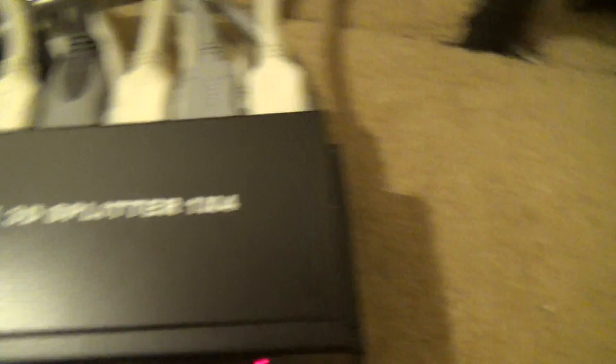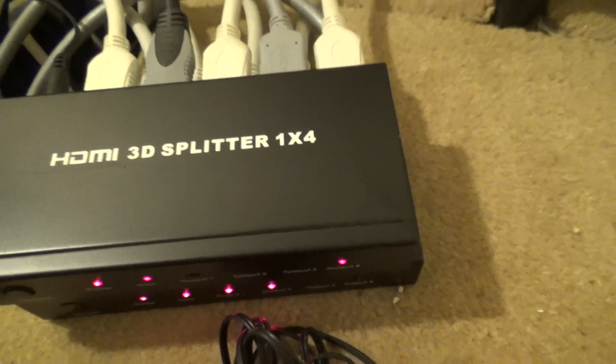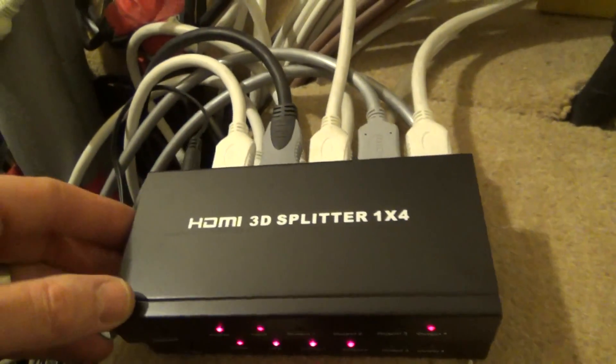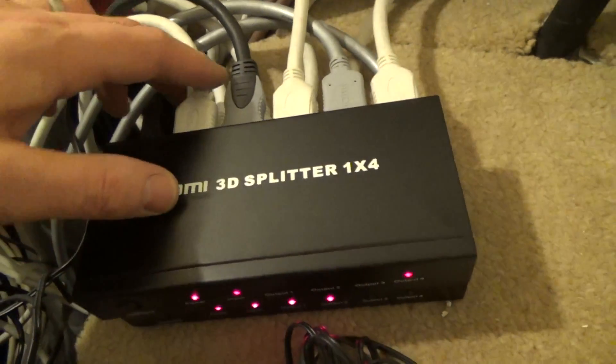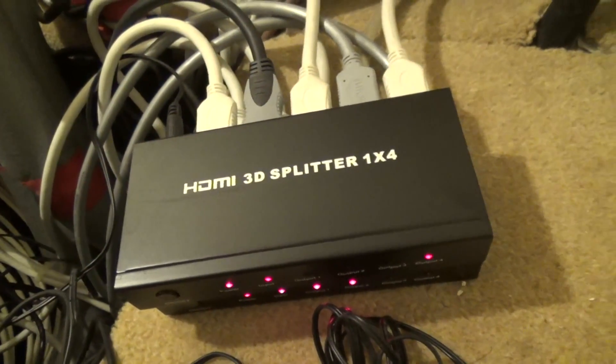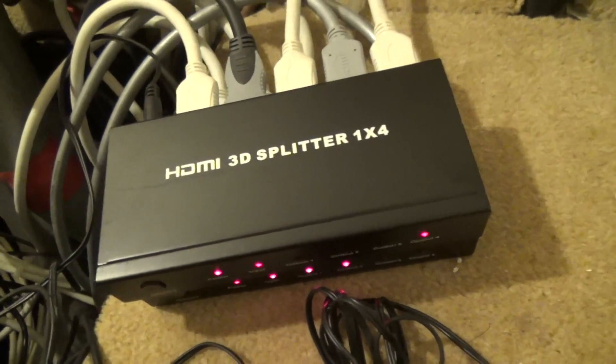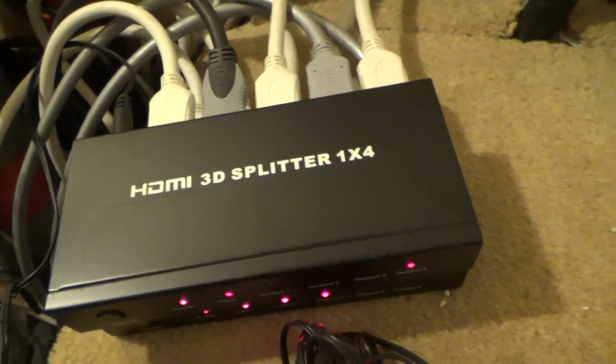These particular HDMI splitters are one-in to four-out, but you can get bigger ones — one-in to eight-out, and all different varieties. You can even get a single unit that takes two inputs to, say, eight outputs and lets you switch between them. Do your own research on Google for that. For something like the Roku it works really well because the Roku remote control works via Bluetooth.